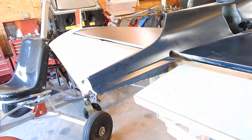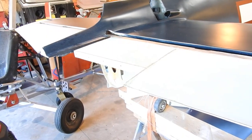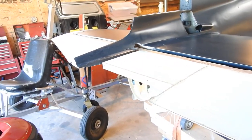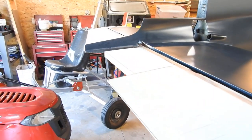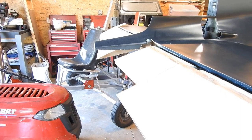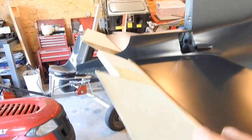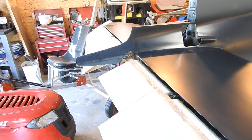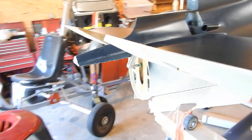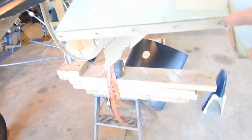I spent all day today fitting the elevator in place. Once I found neutral, I put a protractor on it — it was literally 5 degrees. The plans call for 20 degrees down and 30 degrees up. This is 20 down and that's 30 up. This is where the servo motor goes for the trim tab, which is mounted right here once I build it.